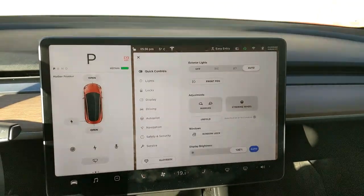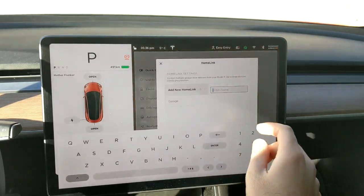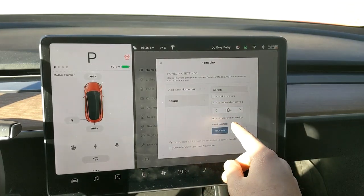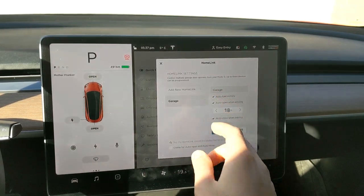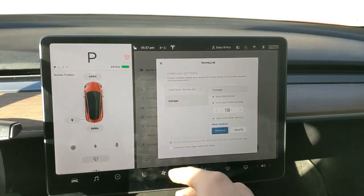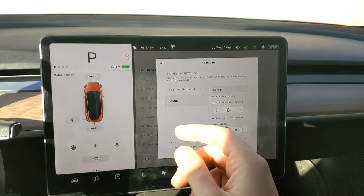You can also sync the mirrors to your HomeLink garage settings. Click on your garage — mine is listed by name. Before, you had 'auto open when arriving' and 'auto close when leaving,' and now they've added 'auto fold mirrors.' For my house, I can have the mirrors automatically fold without setting a separate location — it's built into the garage door HomeLink settings. That's pretty cool.